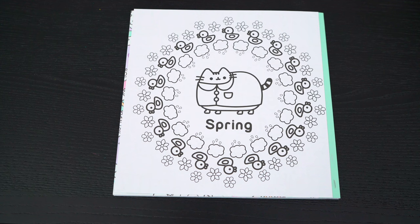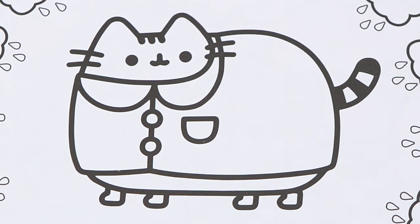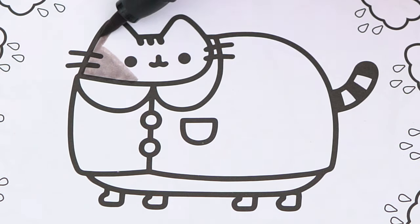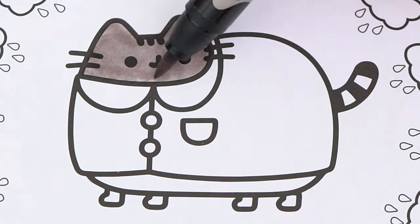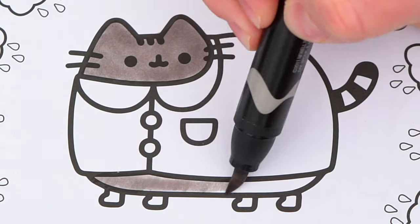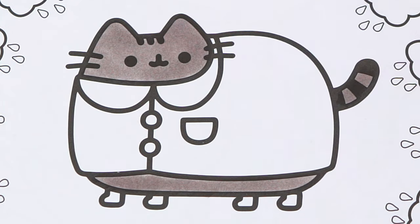Today I'm going to color this spring picture of Pusheen. Let's color in Pusheen first. Her fur is gray. And let's color in her raincoat yellow, pink, and purple with yellow boots.